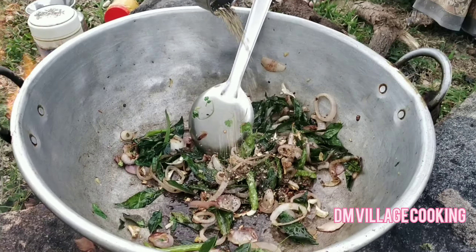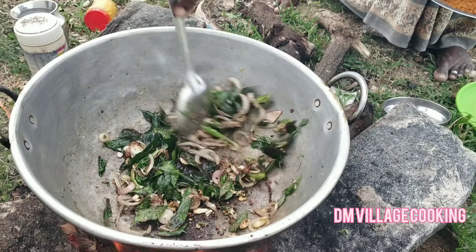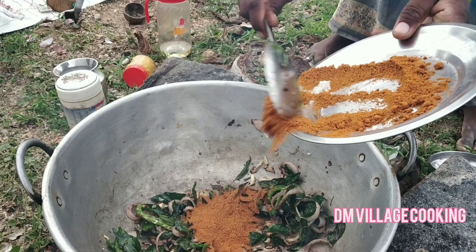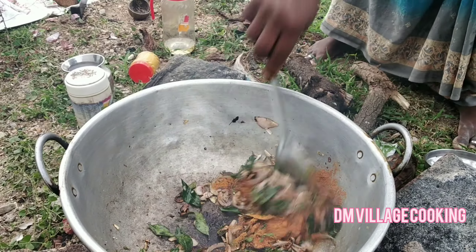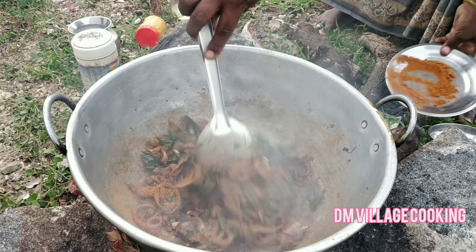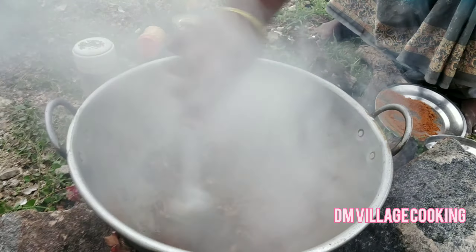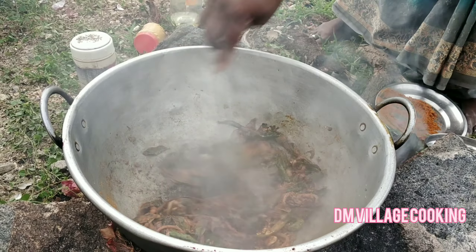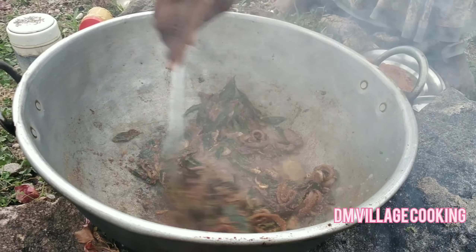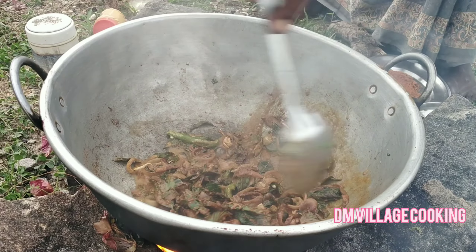We go to pull it over. We put a problem with both water so we're going to get to it. The curry is a good thing.